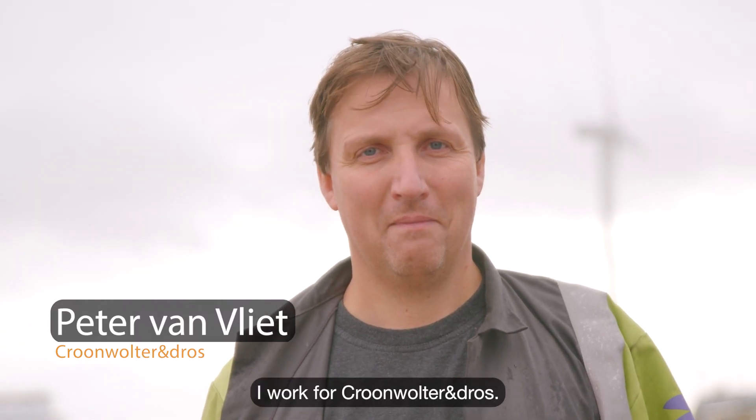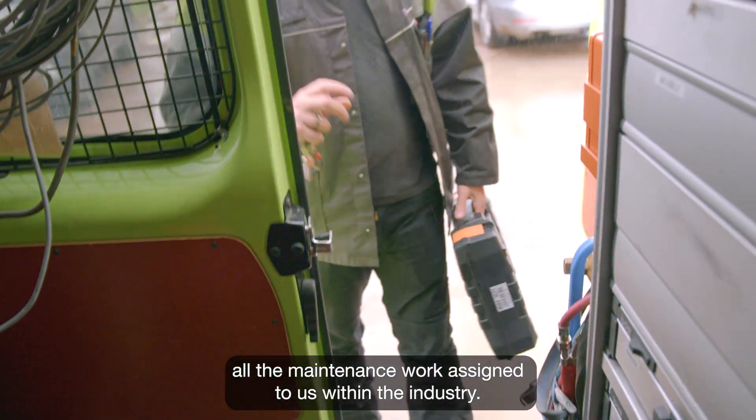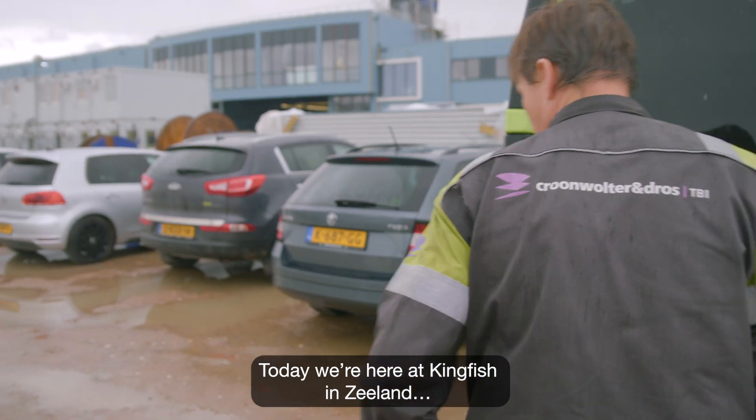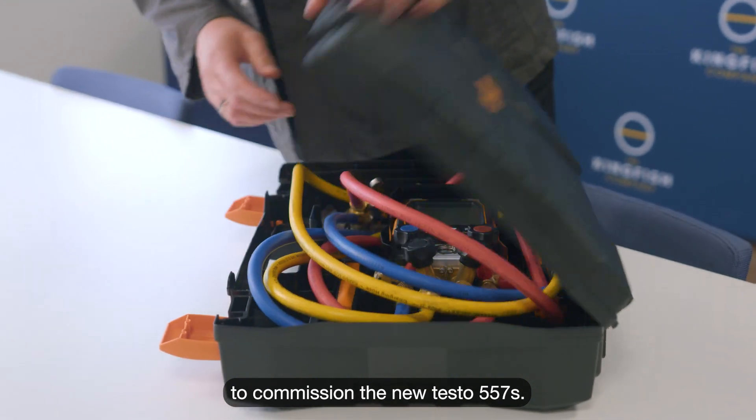I'm Peter Van Fleet. I work for Kroonwalter in Droz. We are a plumbing firm that handles all the maintenance work assigned to us within the industry. Today we're here at Kingfish in Zealand to commission the new Testo 557S.